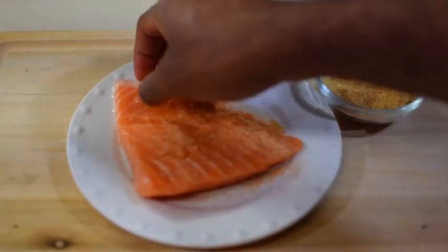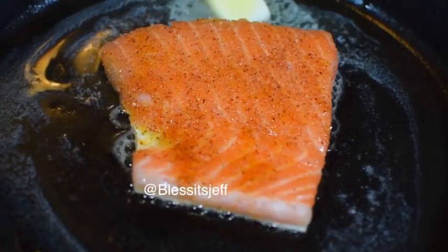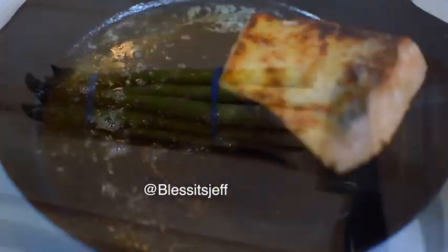First things first, let's season our salmon. Cajun season both sides, then in a hot cast iron — throw it in there. About five minutes on the skin side — it'll get nice and crispy. Give it a flip, another ten minutes, then take it out.